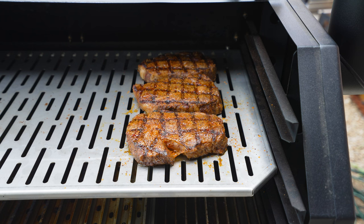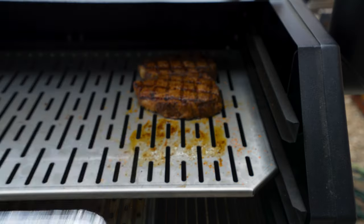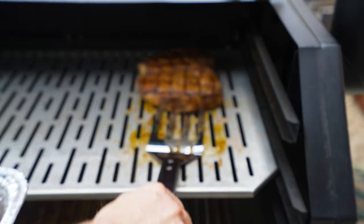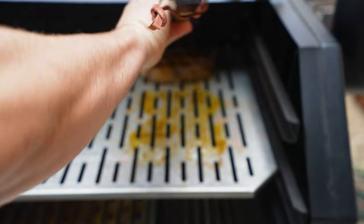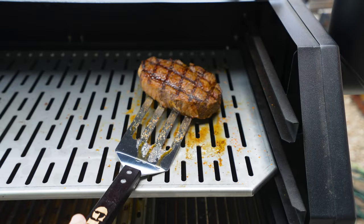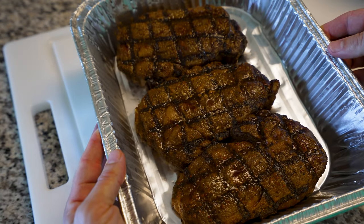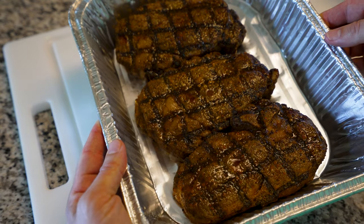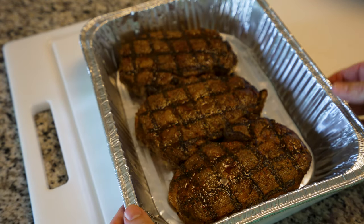We are done! Now that we're done, we're going to take off the steaks and put them in the pan — oh, they smell so good. Back inside now: what you do not want to do is cut open your steaks right away. You want to let them rest before you cut them — let them rest for about 10 minutes, then dig in.